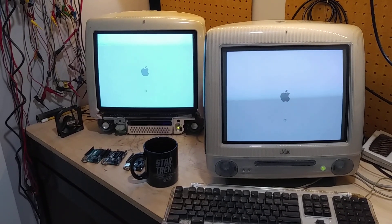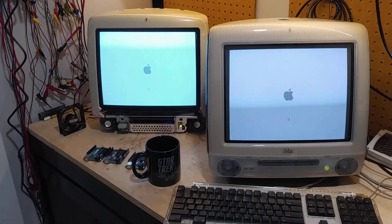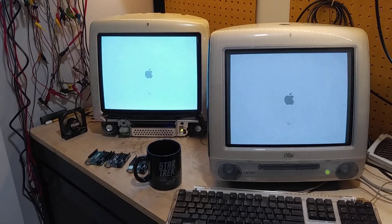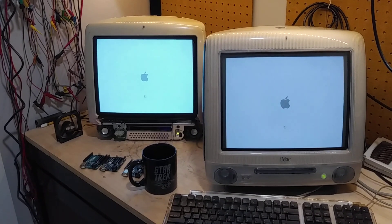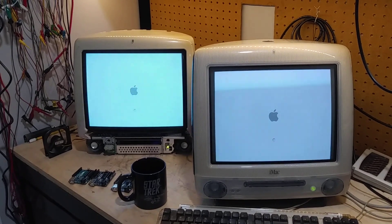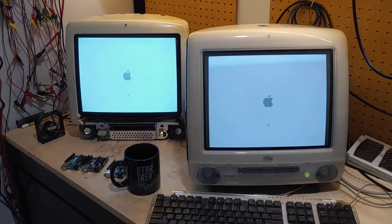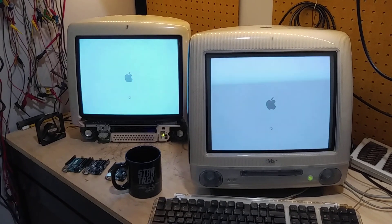The one on the left seems to be a bit brighter than the one on the right, but that can be tweaked. I was reading online that I can't use it as a second desktop — it would only do screen mirroring. That's fine. Now it does take a while to boot. I did boot it before, not connected to this, but this may take a while.